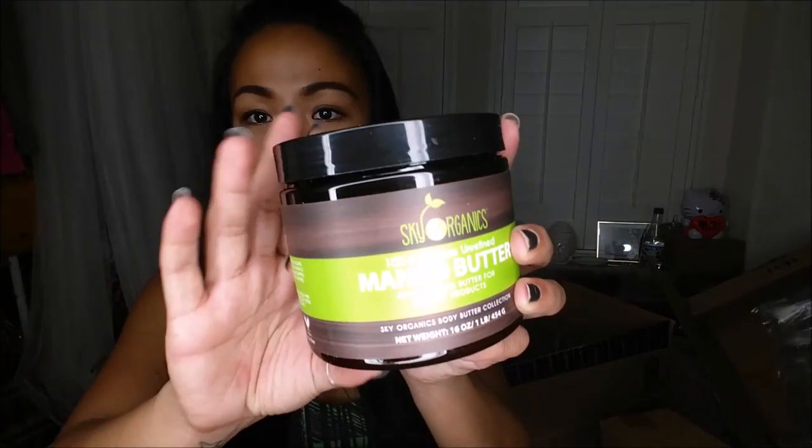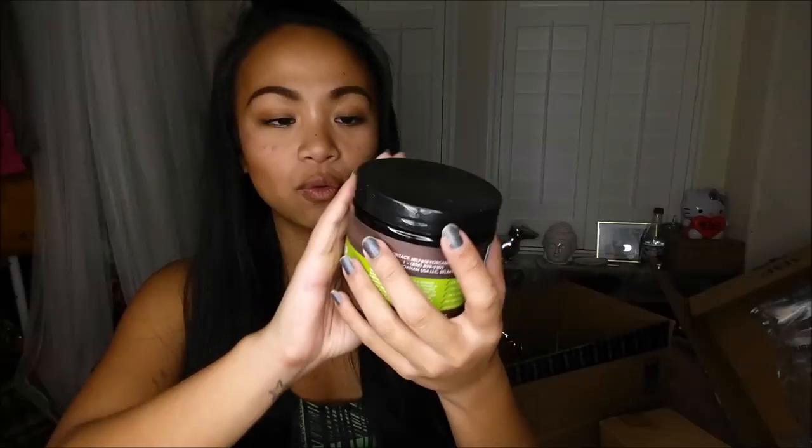I don't necessarily use brightening serum on my face — I'm going to use it on my armpits to whiten those babies up. Next thing I have is Sky Organics 100% organic refined mango butter, which is perfect for using as lotion.